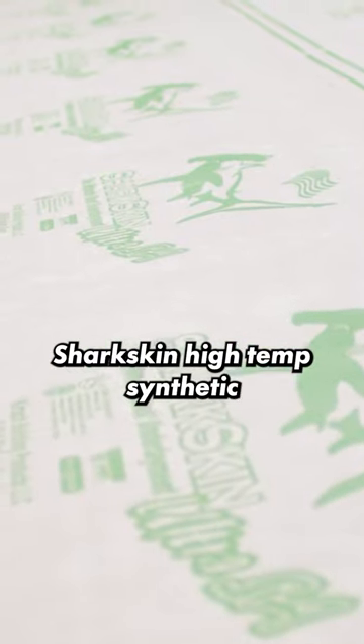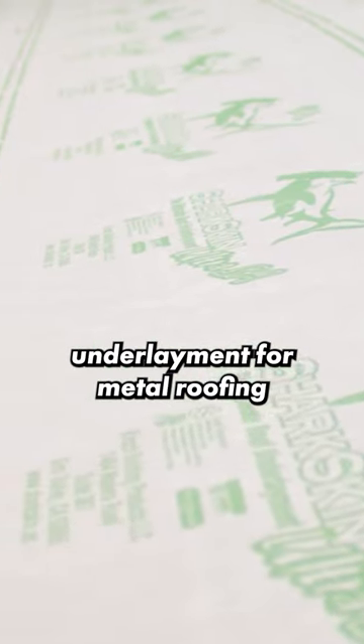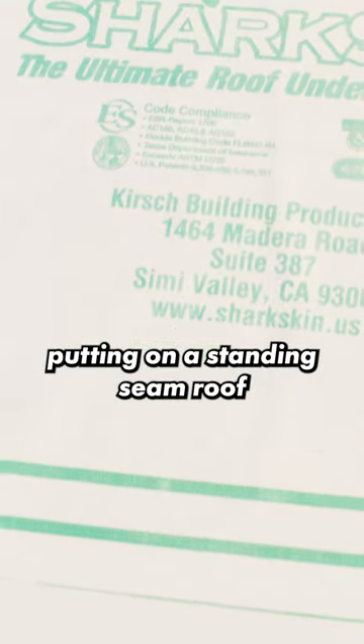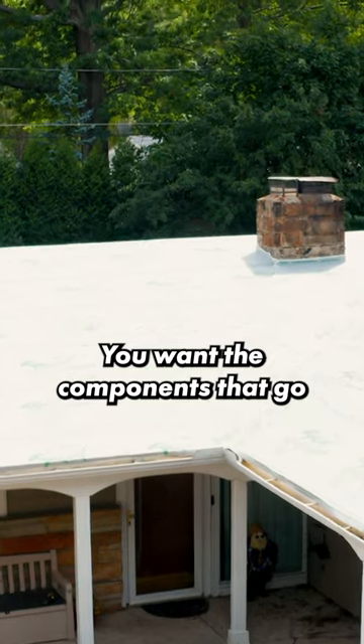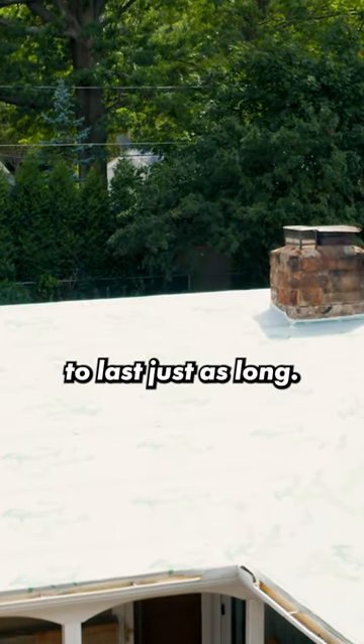We recommend Sharkskin High Temp Synthetic Underlayment for metal roofing because when you're putting on a standing seam roof that's going to last a long, long time, you're paying good money for it, and you want the components that go along with that roof to last just as long.